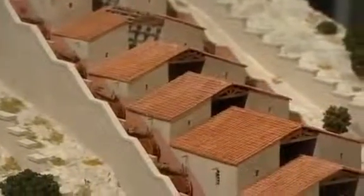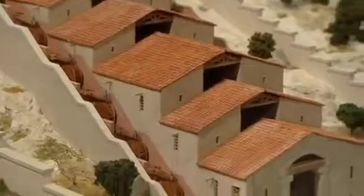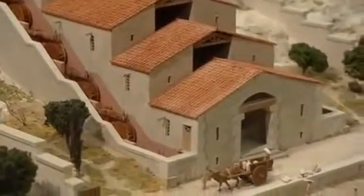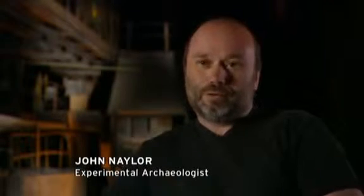Barbegal provides evidence that the Romans were further ahead in their technological development of water power than previous excavations had shown. At places like Barbegal, we have the evidence to show that the Romans could have had a pre-industrial revolution — to move away from a purely labour-intensive, slave-driven economy to one where they're using mechanization and the latest developments in engineering to make their slave labour force more effective. Barbegal is unique because it is the only large-scale water power plant to have survived.